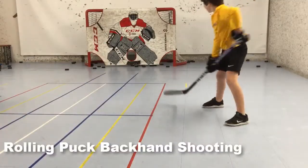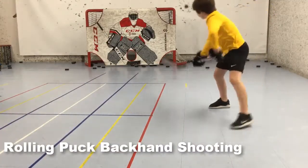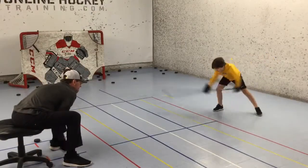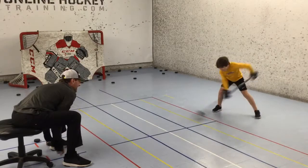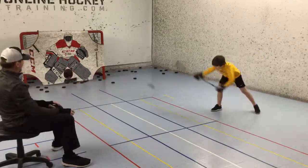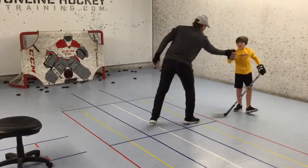After a quick water break, we flip flop sides and he did a few rounds stepping towards the net taking backhands. Sometimes I like to catch players off guard. Here I increase the speed I'm rolling the pucks, and he has to react much faster. Nicholas never backs down from anything and battles till the very end.